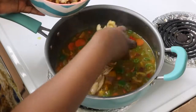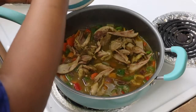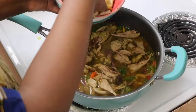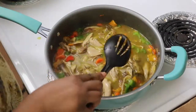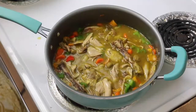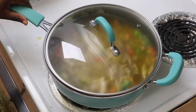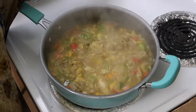Now add your chicken chunks. I'm also going to be adding some of the chicken bones in there — if you don't want bones, don't put them in, but I highly recommend it if you like chewing on bones like me. Cover it up and let it simmer on medium-high heat for a few minutes.